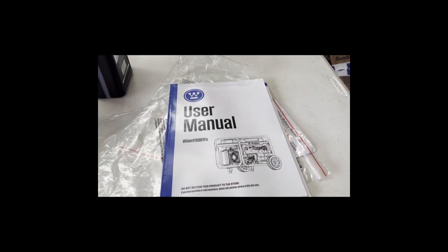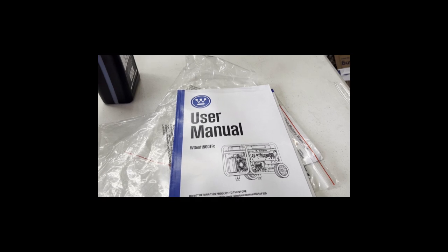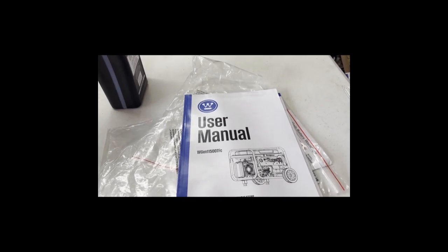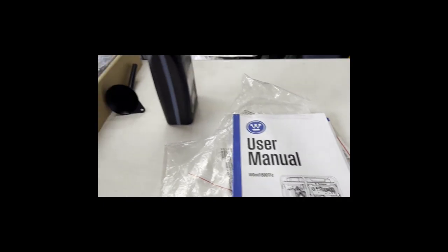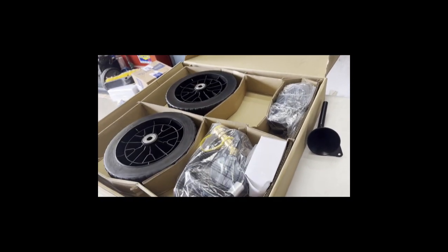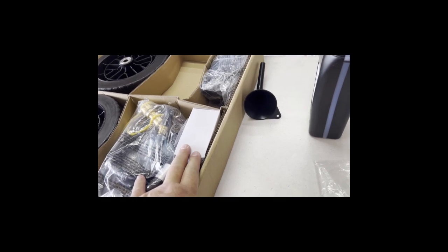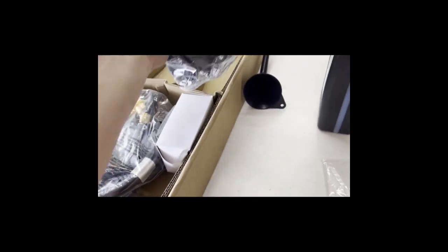11500 TFC, it's the 14500 max watt. So this is what comes in the box: a box with the wheel kit, propane regulator, charging block for the battery, and those little front stands for it.